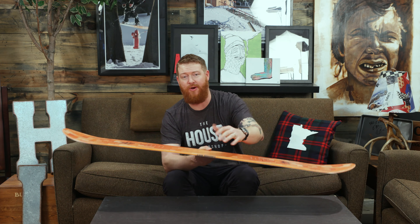This is a great little board with a great price point. You can check it out at thehouse.com by selecting the link below in the description. Leave a comment or a question, subscribe to the channel, check out more videos. Hopefully I'll see you on snow. Peace.